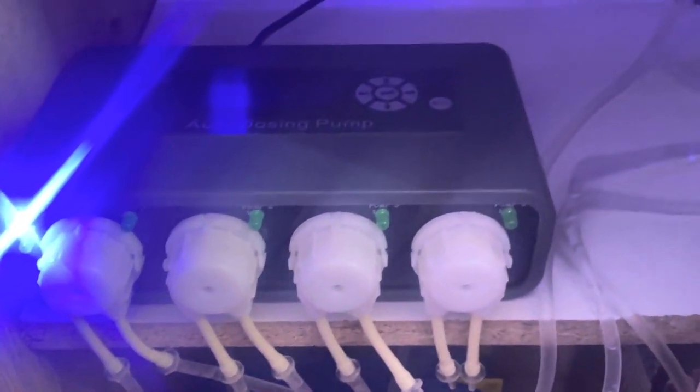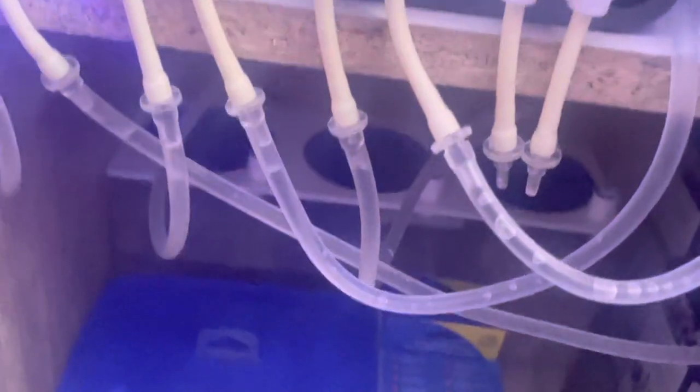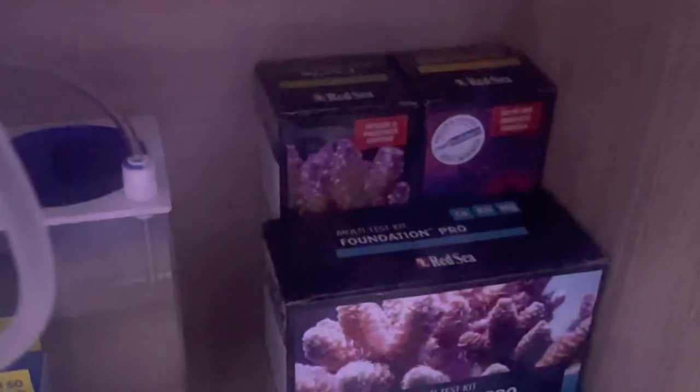In the cabinet we have a J-COD DS4 four-channel dosing pump, which isn't fully programmed yet because I'm not actually dosing. I've got the dose lines full — we have calcium, alkalinity, and magnesium in the TMC Easy Dose containers. I also have AB Plus and No Pox to dose, and I have a spare channel as well if I want to dose anything else.